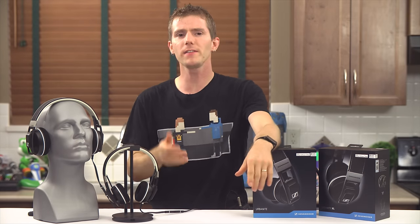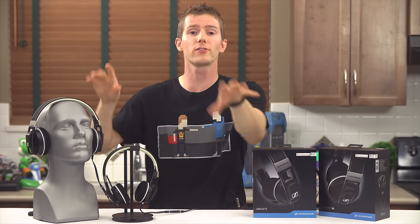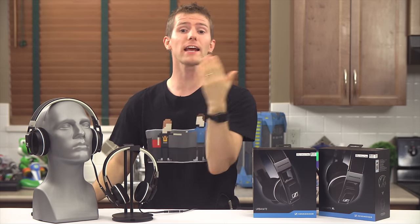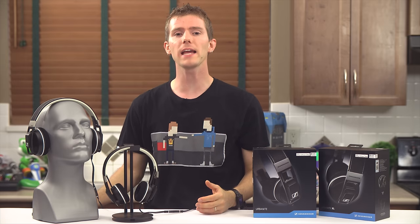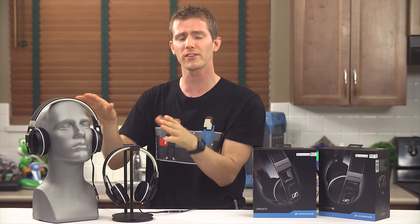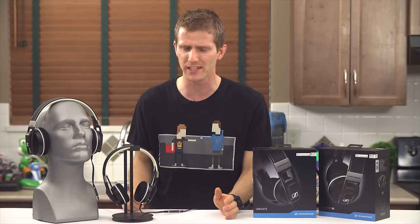I'm very glad that I visited the Sennheiser factory in between starting my listening impressions of the Urbanite and the Urbanite XL, and actually filming this video. It gave me a much greater appreciation for the positioning of this product, even though, for me personally, it doesn't really light any fires.